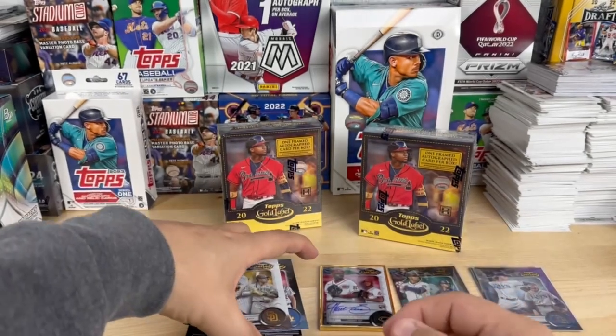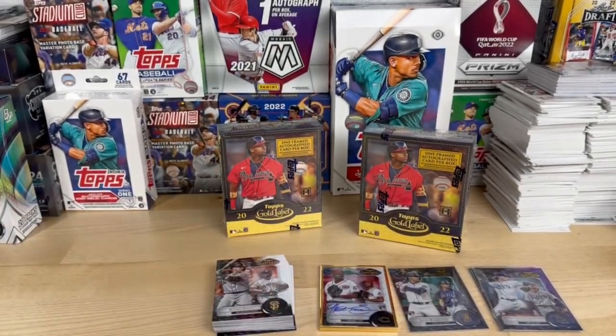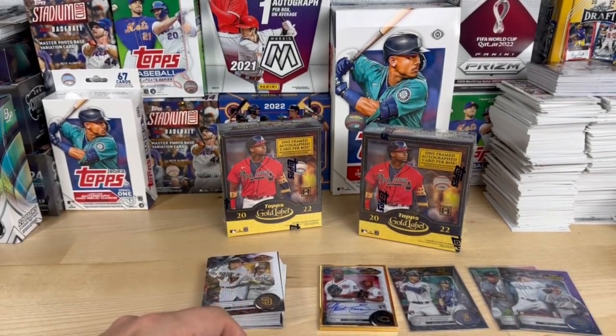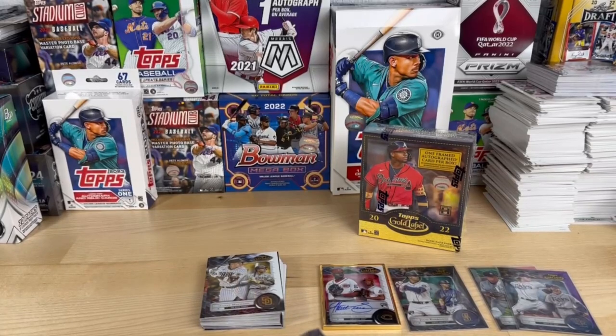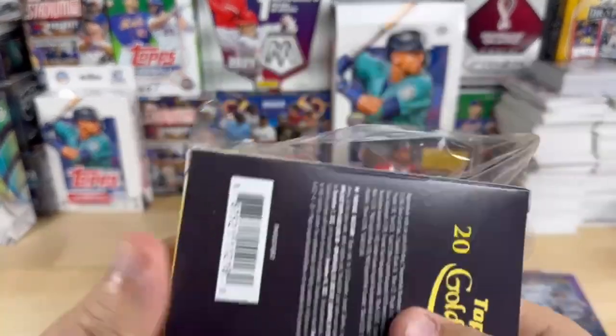All right, that is box number one. So we got two numbered cards, one Julio Rodriguez, one framed Hunter Greene rookie card. On to box number two.